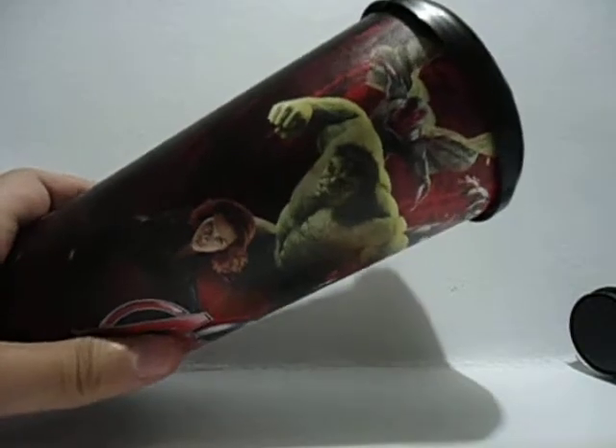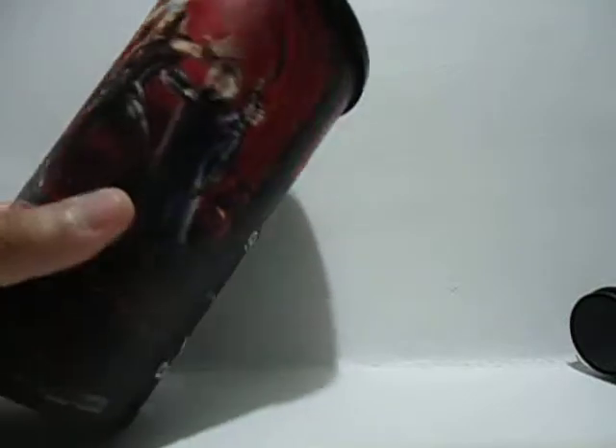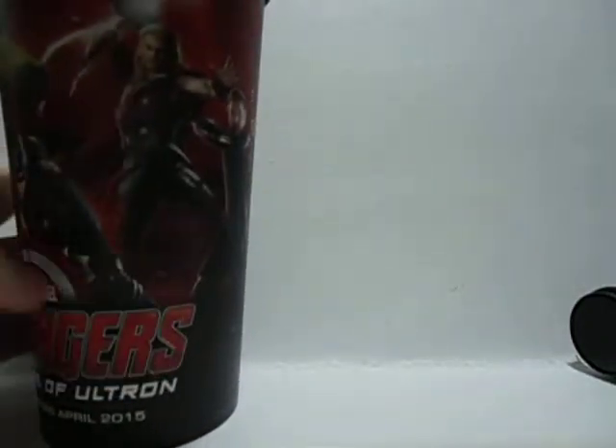Here's the tumbler — first I'll show you the characters on it. We have Vision, Hulk, Black Widow, Iron Man on the top, and Captain America — the same as the one on the popcorn bucket.